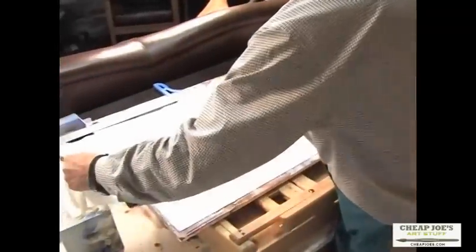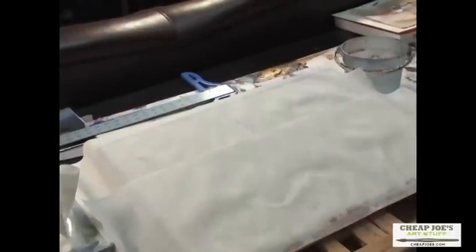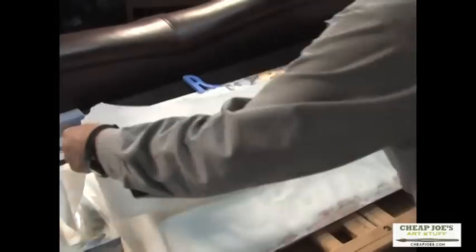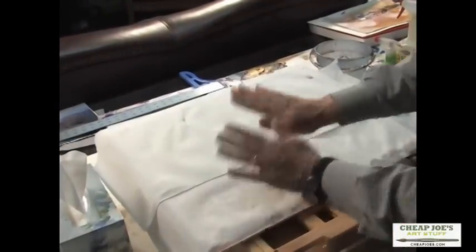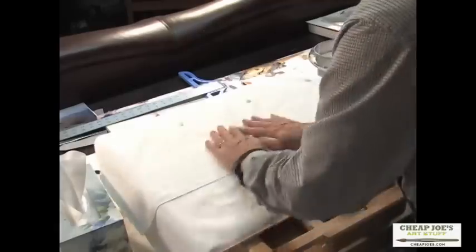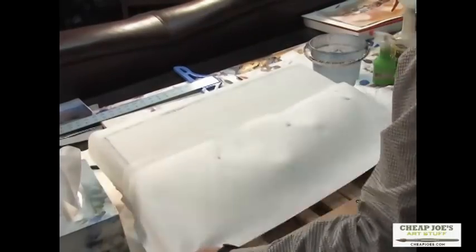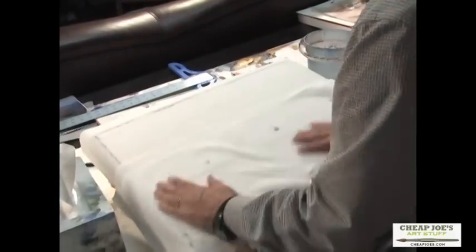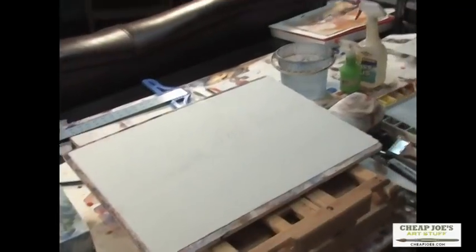I've already torn my paper towels and I'm ready to put them down on the paper. I simply start right here at the top, lay the paper towel over the painting paper and the gator board — I keep these paper towels hung on the back of my studio chair. With your hands flat like that and a great deal of pressure, you just start rubbing and move that top sheet down. Then I lift all three of them off, and there is my paper stretched and laying on the gator board.